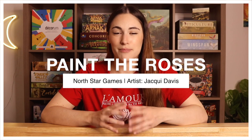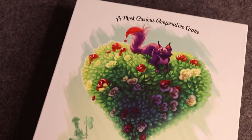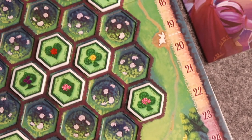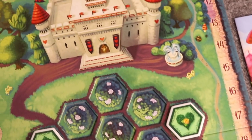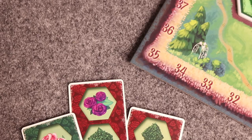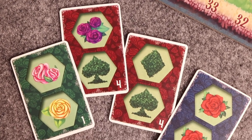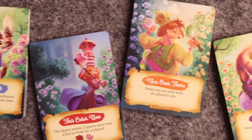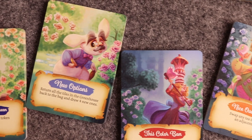And lastly for the games behind me — Paint the Roses, published by North Star Games, illustrated by Jackie Davis. Paint the Roses is an Alice in Wonderland themed deduction game where you're trying to complete the Queen of Hearts' garden before she catches you. The art is beautiful — I love the style of the characters and I'm a big sucker for character art. I have the Escape the Castle expansion and the art on those cards is absolutely fabulous.